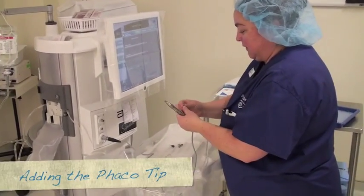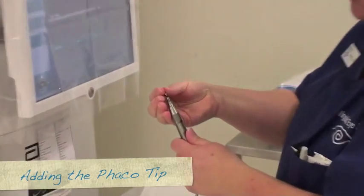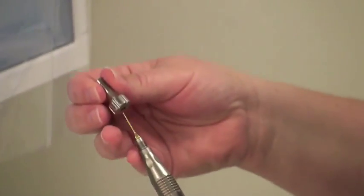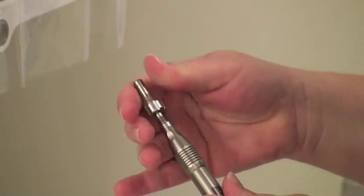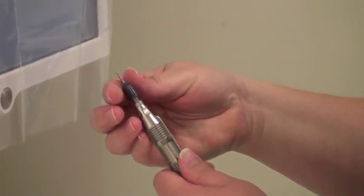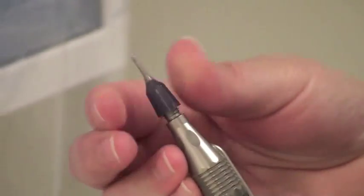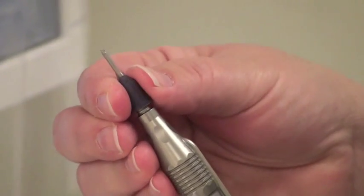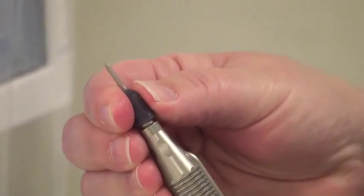Then you need to put a phaco tip on it, which is this little gold piece, and it just screws into the top. You screw it in, and then you'll have a little item that looks like that. It's a little wrench — you put that on top and tighten it once and then twice, just to make sure it's nice and tight. Then you're going to take your purple sleeve and put it on top of the tip, and just screw it down until the gold tip just sticks up the edge of the purple sleeve.